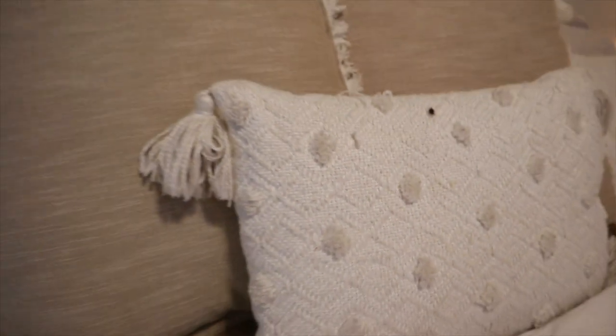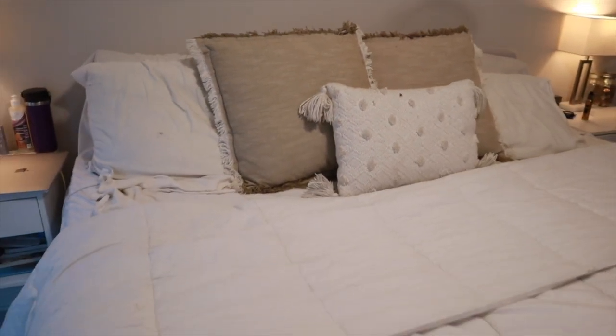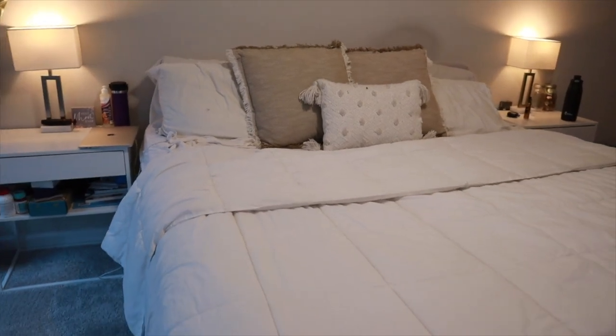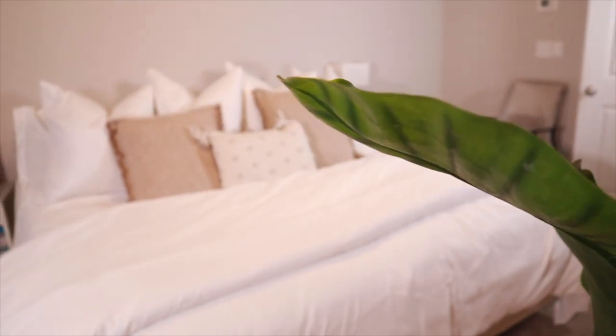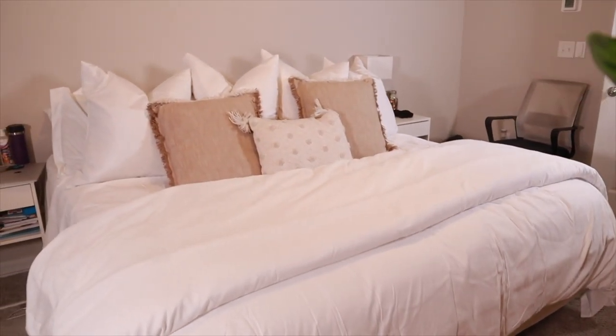So in today's video, I'm going to be showing you guys how I took my bed from this drab, dry, plain to this — comfy, cozy, and welcoming.